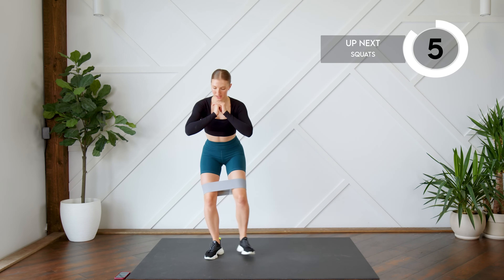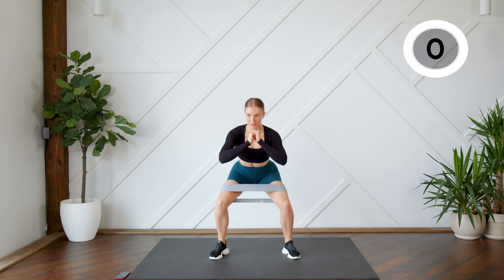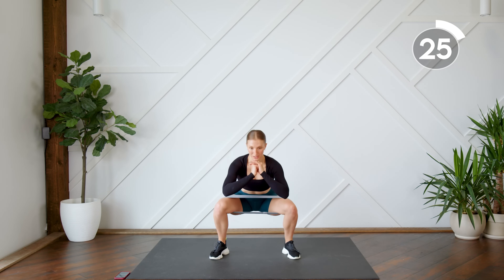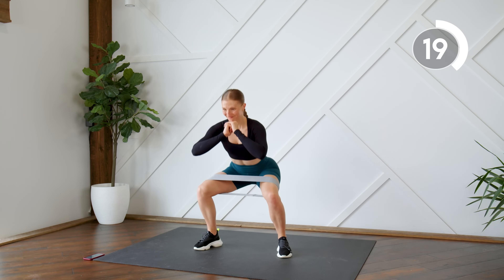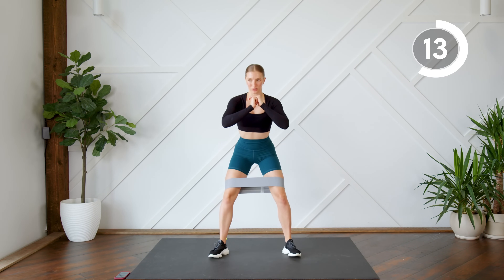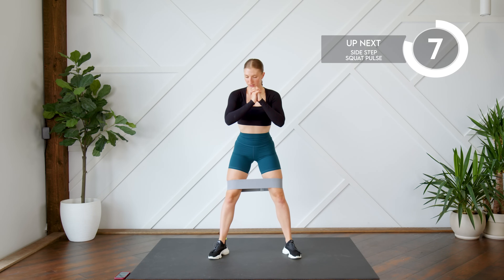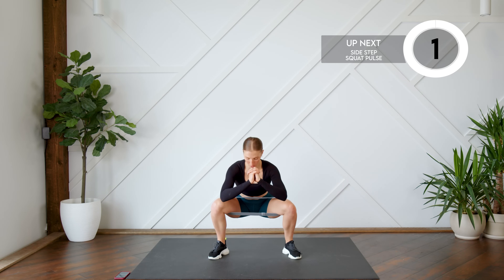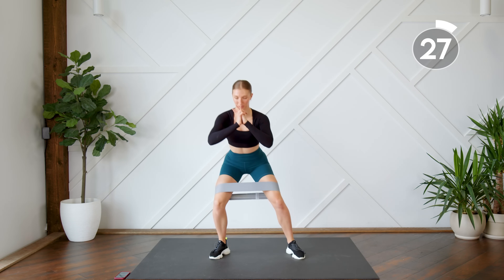Getting ready to go into our squat. Here we go — all the way down. When you come up, keep a slight bend in your knees and keep your body angled forward so those glutes are still engaged. Press those knees out, feel the resistance on that band. Good — adding those two together and adding a pulse to our squat.